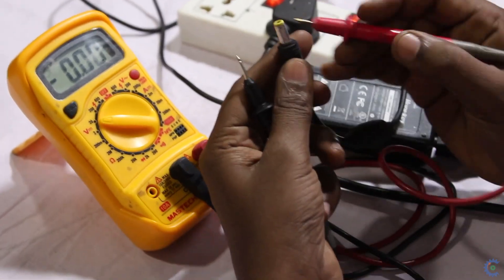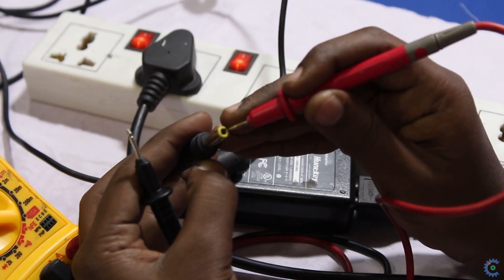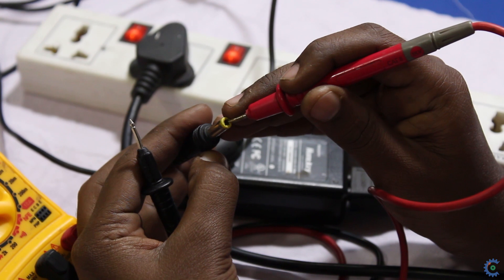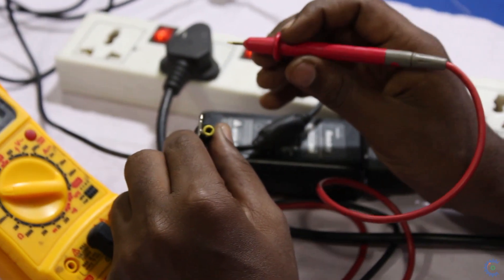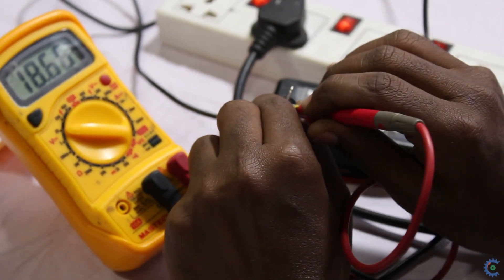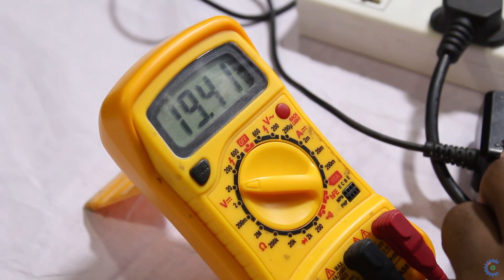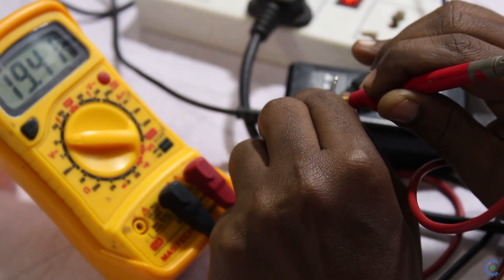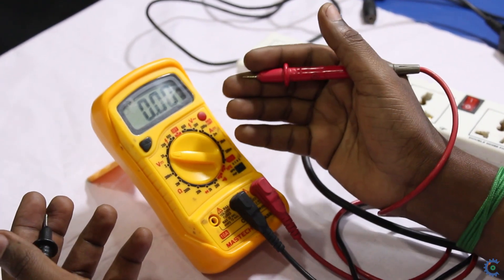In this case, the adapter is grounded on the outer surface, and in the center it has a positive voltage. We connect negative to negative and positive to positive, and we read 19.4V. Now we will measure both the AC voltage and DC voltage.